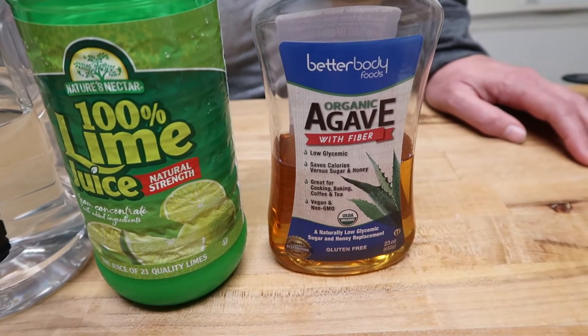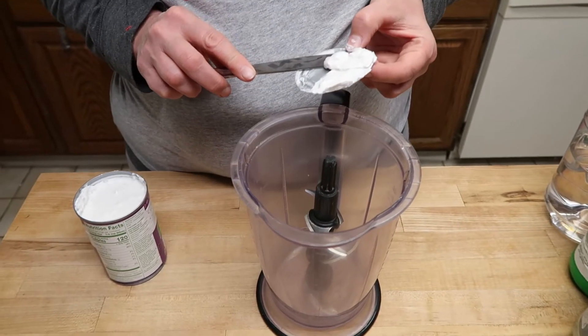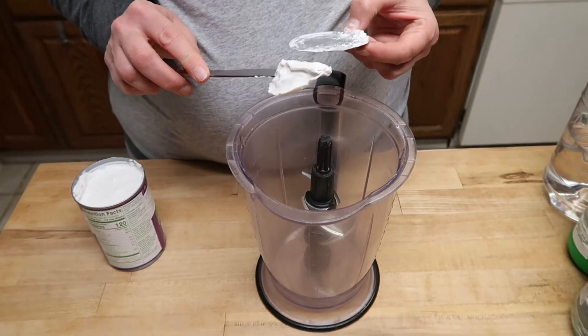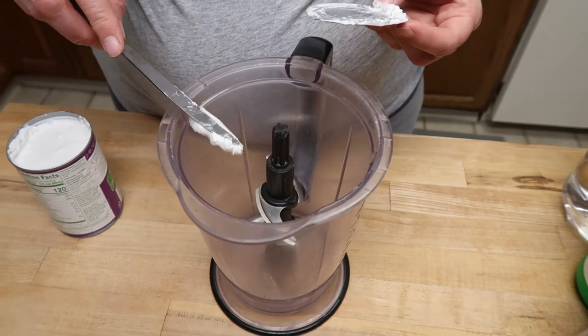And if you don't have agave, you can always try a little bit of honey in there. So I'm gonna put my ingredients in a blender — this is a Ninja — or you can put them in a pitcher and just whisk it.